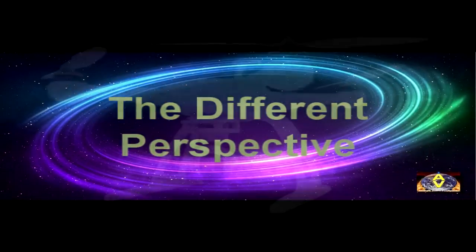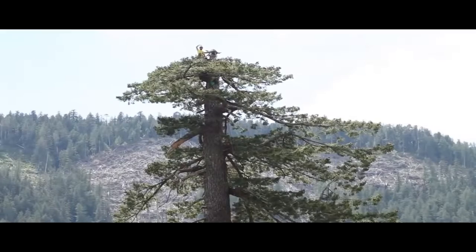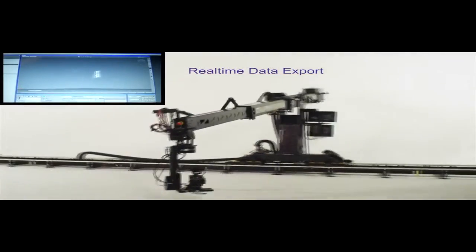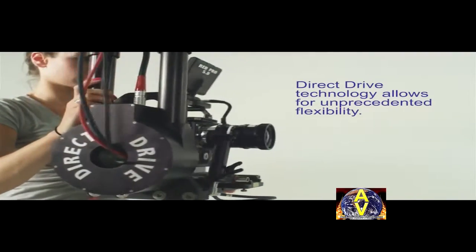I remember the times when I was little and climbed on trees to enjoy the bird's eye view. Parents always told us, the higher you climb, the deeper you can fall. Well, that's true. But today we have a different perspective. We don't need railroads and cranes to make our footage look like Hollywood productions. Today we don't need to climb on trees — we approach them by air.